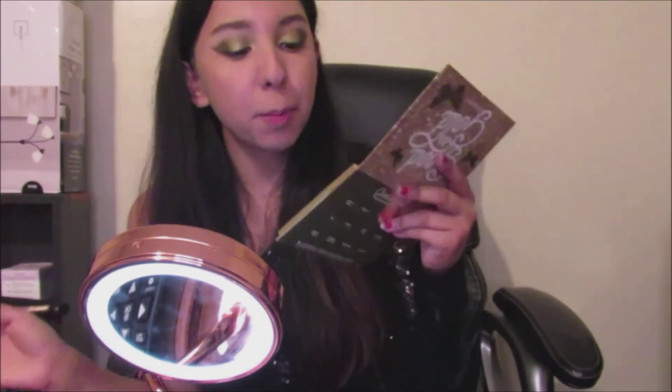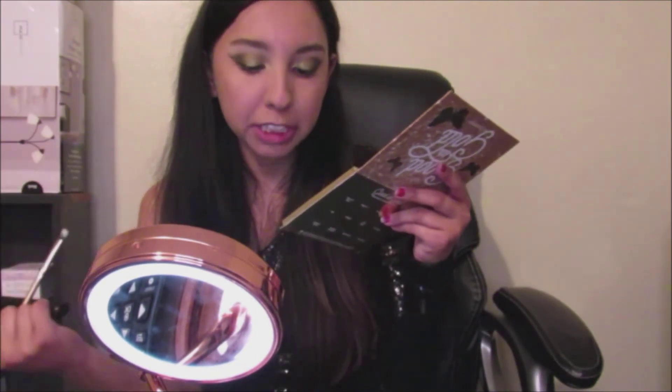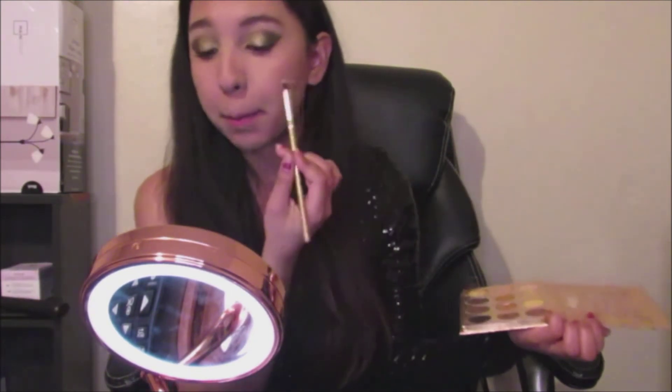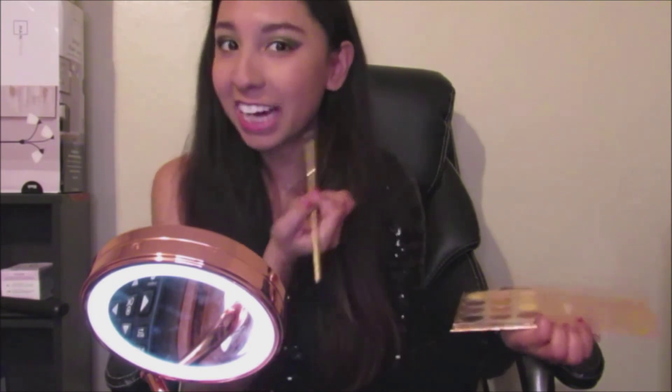Now I'm going back into using the same shades — Bold Brush and Let's Do It — which are basically the top brown shade and the black shade down here. I'm going to be using this angled fluffy brush and applying it underneath my lower lashes.